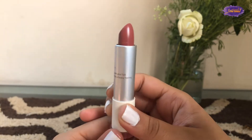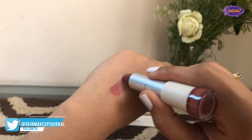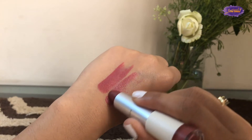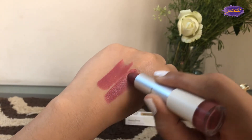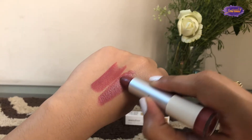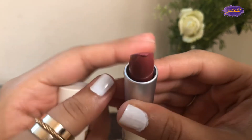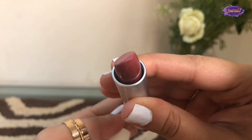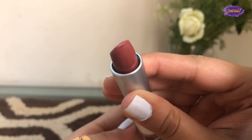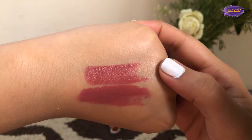Now let's see how the product swatches. I'm going to swatch it with a single swipe and then with a double swipe. The pigment does not transfer immediately — you have to go over it twice or three times. It also does not stay for a longer period of time while eating. As you can see, the lipstick has gotten deformed here. It does have oil in it, but I didn't expect it to deform that easily — I literally swatched it twice, which makes it more susceptible to breakage.